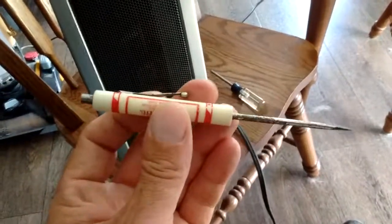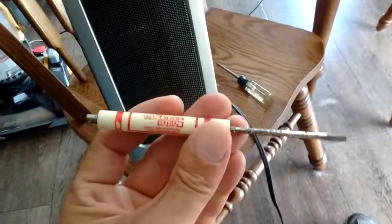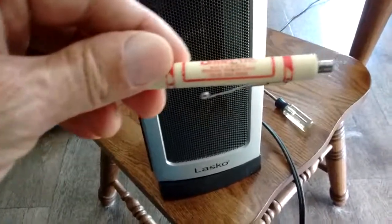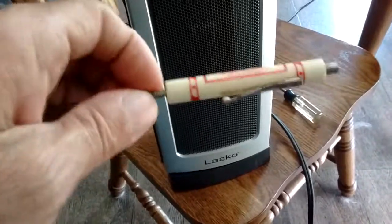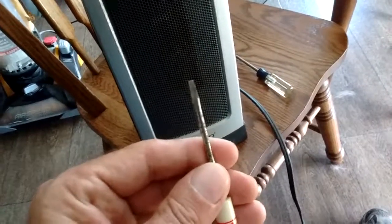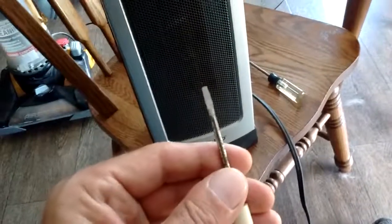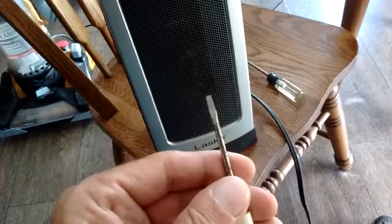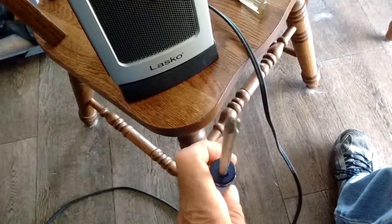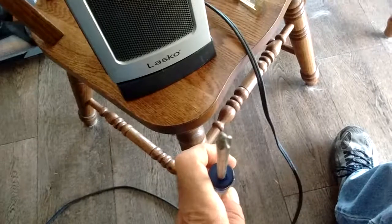So what I used was just a little cheapy giveaway screwdriver with a little magnetic end — this one comes from System Service Limited, and it's probably as old as I am. These small blades can actually get inside and around that pin that's in the center of the screw and make it a little bit easier to get it out. I tried using a standard Phillips type, but the tip hits right on that pin in the center of the screw.